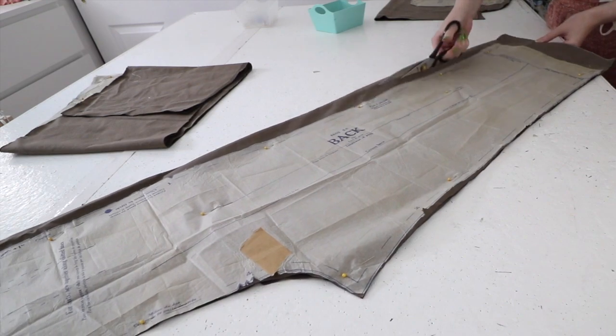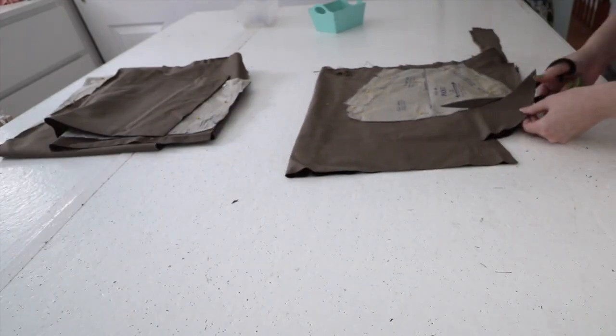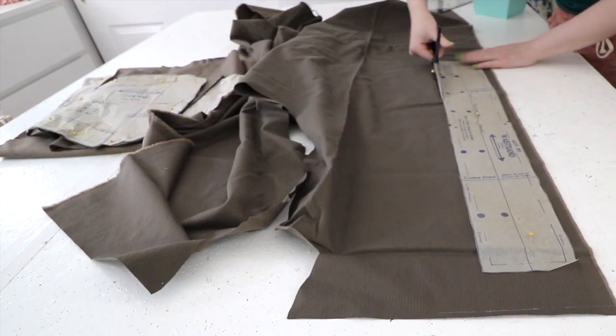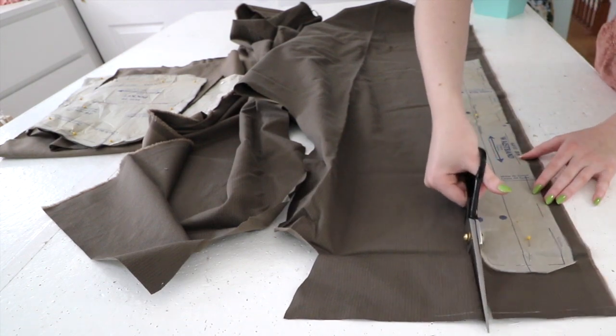After marking everything out I cut the pieces out and notched them accordingly. I also cut out the pocket piece and the piece for the waistband, and I made sure to add two inches of extra length to the waistband to account for the additions I made to the side of the pant pieces.